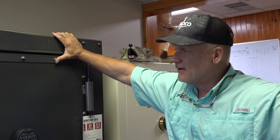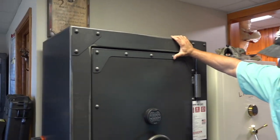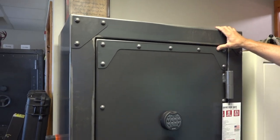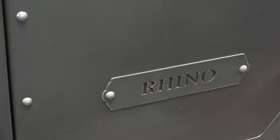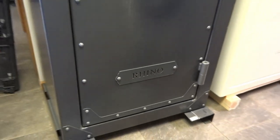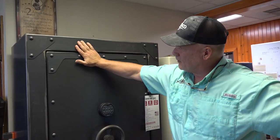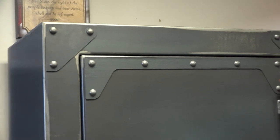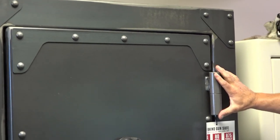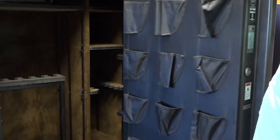We got a chance to catch our breath and we're making a couple of new videos. The one we wanted to highlight today is one that I love a lot — it's Rhino Metals, who makes these beautiful safes. This is their Rhino Strongbox.